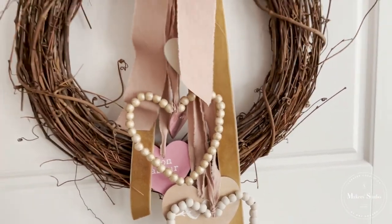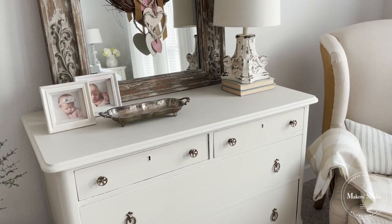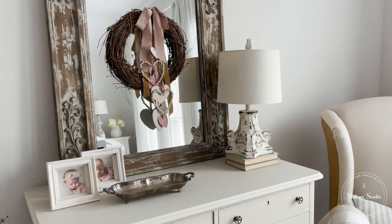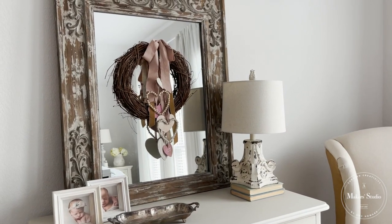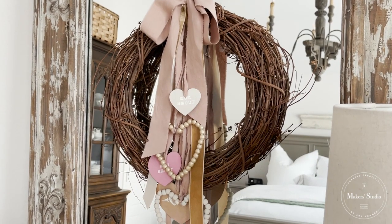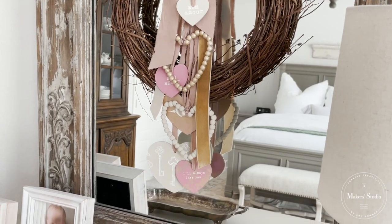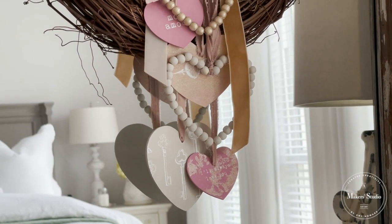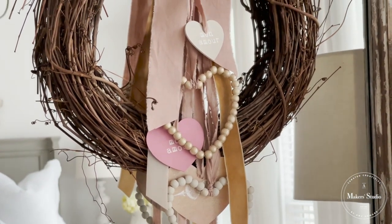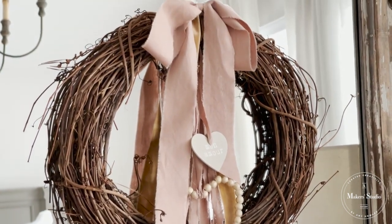This would look really cute on your front door, or you could hang it on a mirror — I have it on the mirror in our bedroom. Thanks so much for watching today's video. I would love to invite you to subscribe if you're new to my channel. I share French country cottage inspiration for all things home decor and DIYs. It has been so fun crafting with y'all, and I will see you again soon.